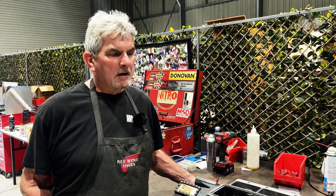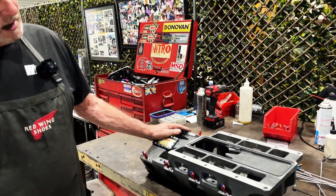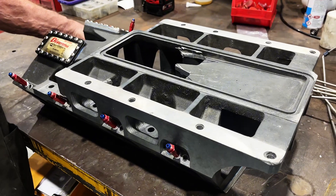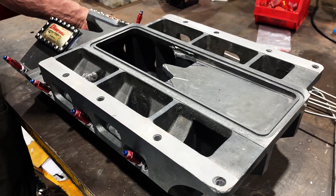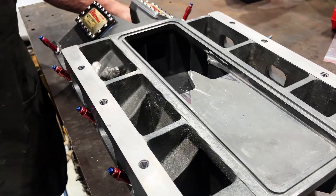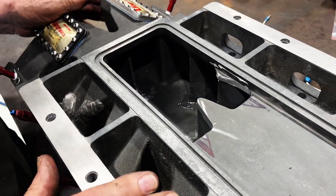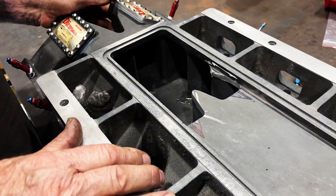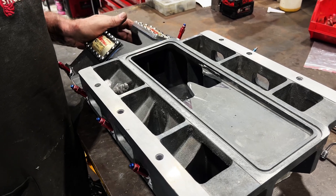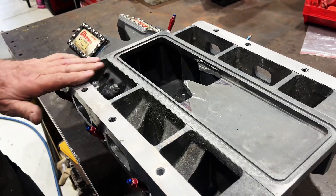A mate of mine phoned and said to come have a look at this. I came back with this — it was a blown-up manifold one of the other teams had got rid of after a pretty major explosion. We got it for next to nothing, had somebody do some magnesium welding on it, and where the welding was we've covered it with liquid metal. I think it'll do the job — I've never had a problem with it before. Proof of the pudding is in the eating, but for a very reasonable price.